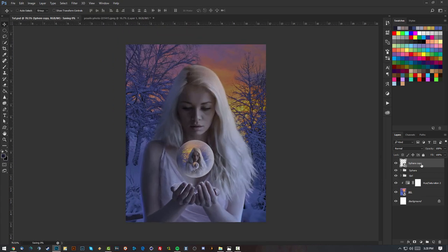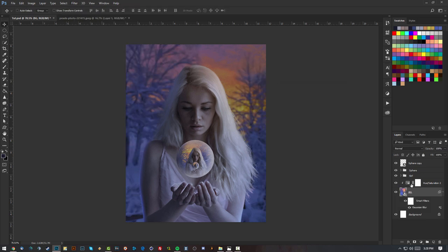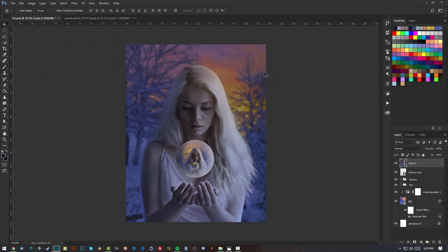Now let's move to the last couple of steps. First, let's blur the background so the girl pops out more. Then make a new layer on top of everything, go to Image > Apply Image — this puts your entire composite onto one single layer. I'll call this 'final one'.